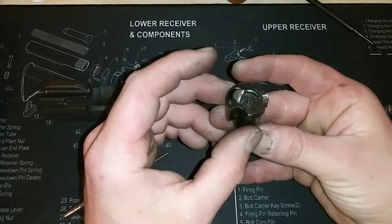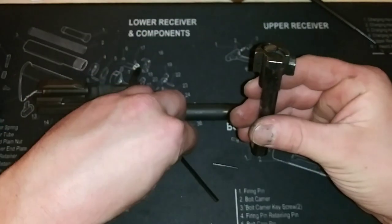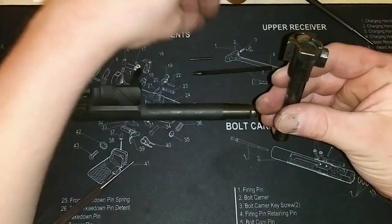So that is out. Now the firing pin will drop right out — which it did. So the firing pin's out, and that retaining pin is out right there.